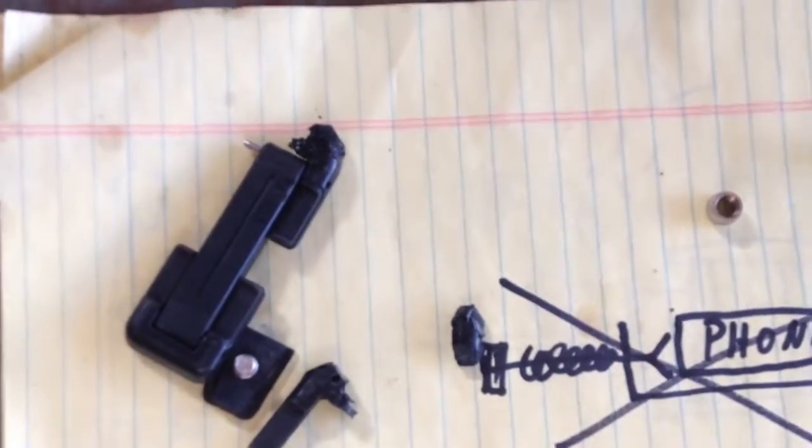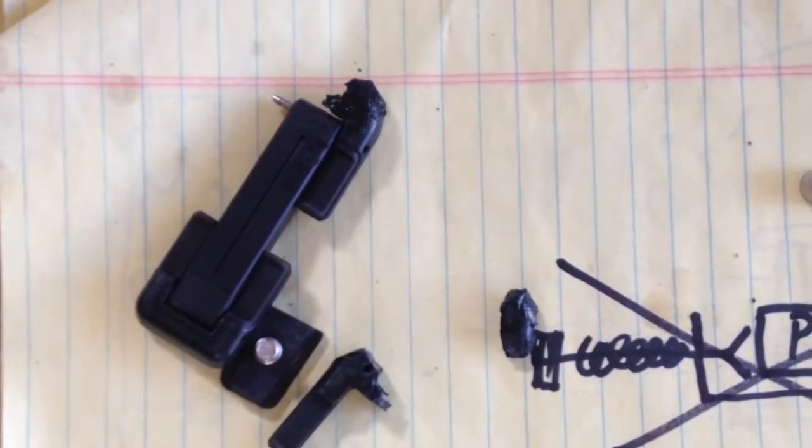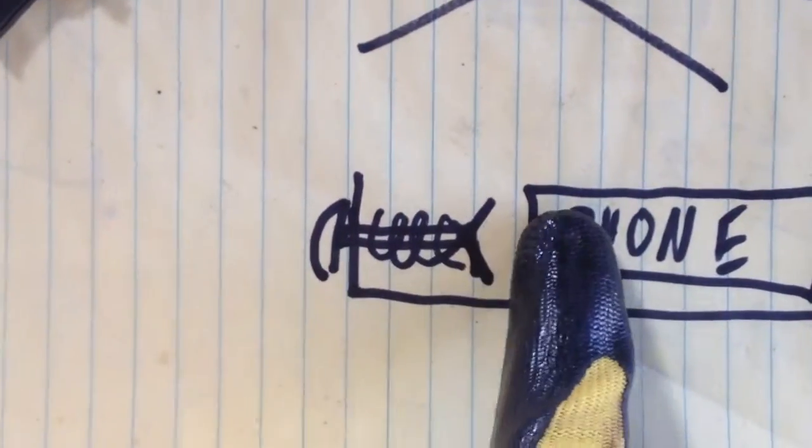I think they just make this stuff for a bunch of metro hipsters so they can slide it into their courier bag. They don't really make it for real men. So what I decided to make is a steel one.